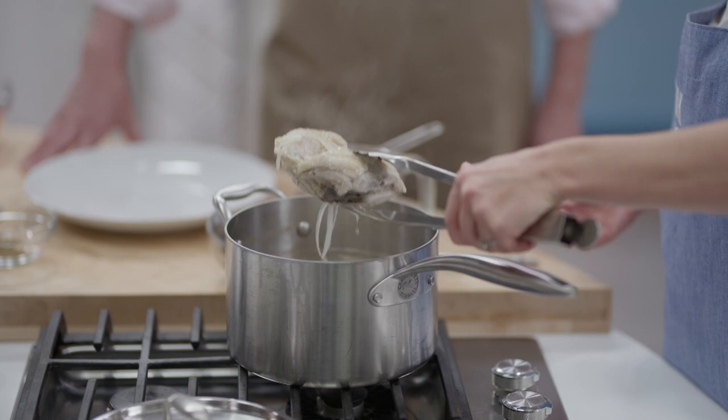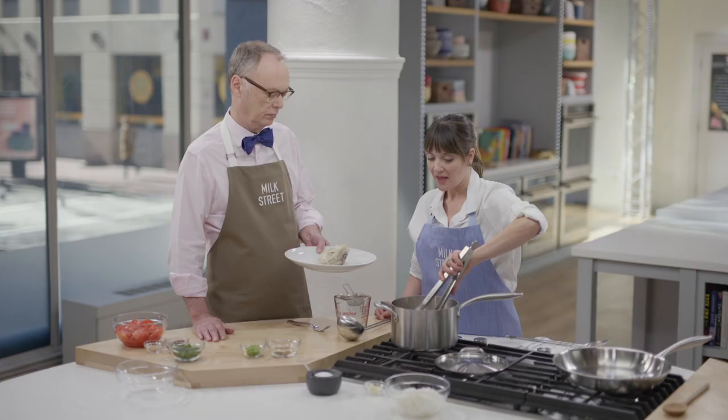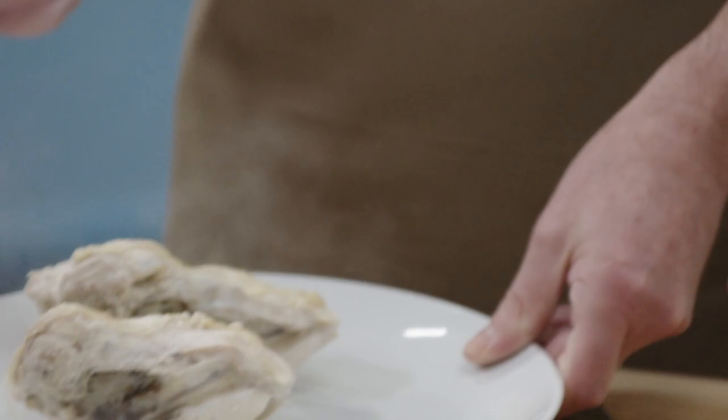We want to take it out when it's about 160 degrees. You don't want to cook it past that or it can get kind of tough. You really do want to keep it at that bare simmer — not a boil — because we're looking for moist and tender, not overcooked. And you can smell — that's a really rich, delicious broth in about a half hour.